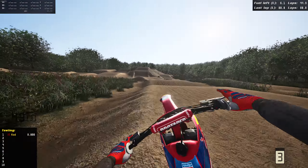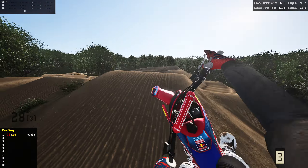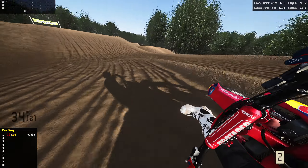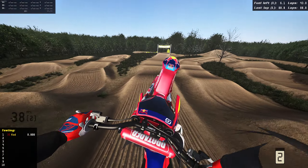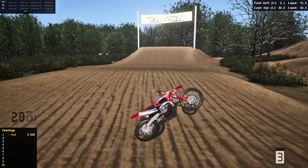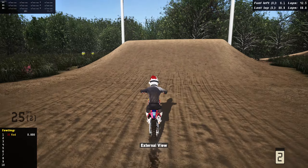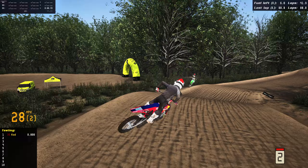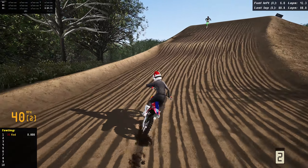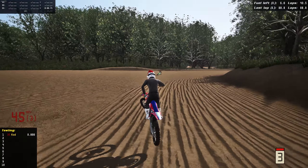This thing hooks up! Over that triple, over the step up — so far I'm liking this. Can we hit the inside on a 250F and still make the double? I think so — we'll case it a tad bit. We weren't fine, to say the least. I love seeing these 2024s in the game. Oh god, I almost died. And look at that — we're on the 2024 Gas Gas and our ghost is on the 2024 KX.